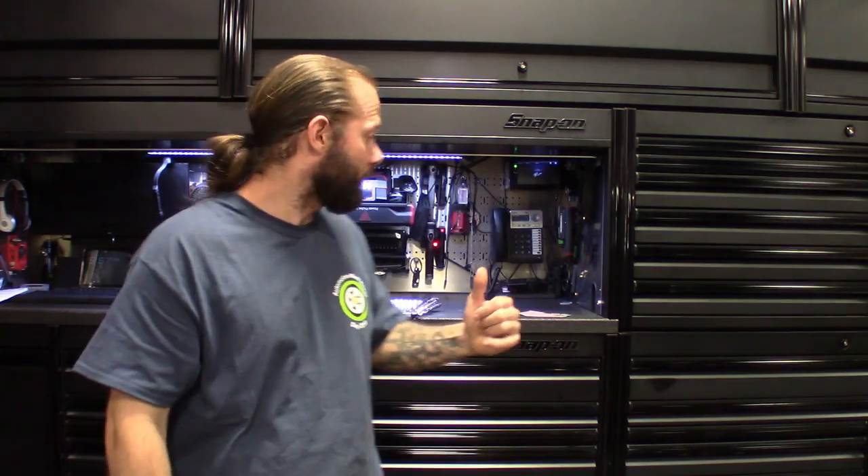Obviously their website is jam packed with great ways to organize your toolbox. You guys know I'm big on that, but they sent me a wrench set that's pretty cool, definitely different. Obviously I want to check out something that may make my job easier, so definitely want to check it out.